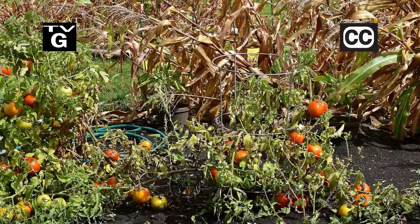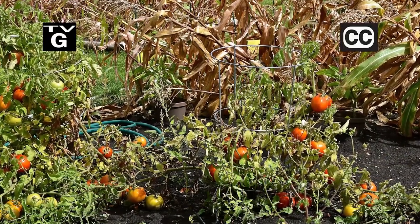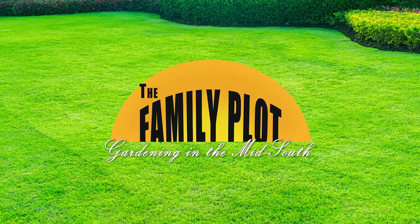Hi, thanks for joining us for The Family Plot: Gardening in the Mid-South. I'm Chris Cooper. Cleaning up the garden in the fall can be one of the best things you can do to reduce insect and disease problems next year. Also, fall is a great time to lime your lawn. That's just ahead on The Family Plot: Gardening in the Mid-South.